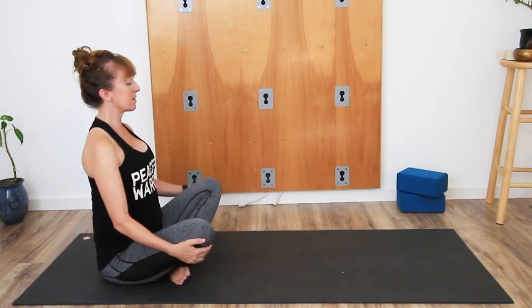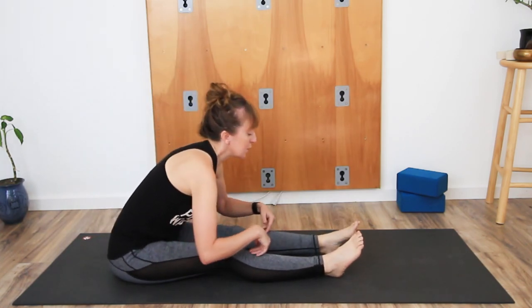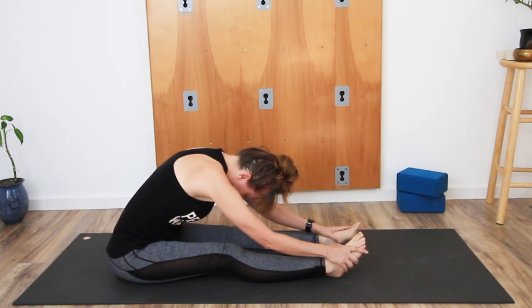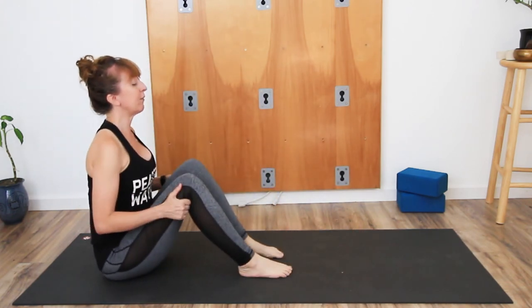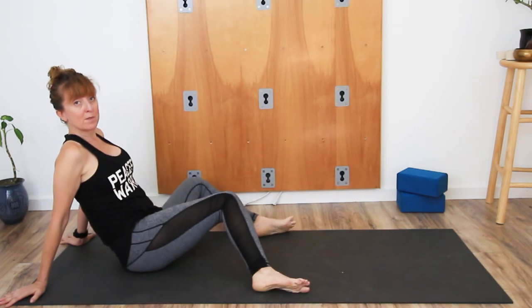This time lift the legs up, let the legs extend forward, and then from the hips hinge forward — come into Paschimottanasana. Hold, then bring the knees up and bring the feet wide again. Bring the hands behind and let the knees sway from side to side.